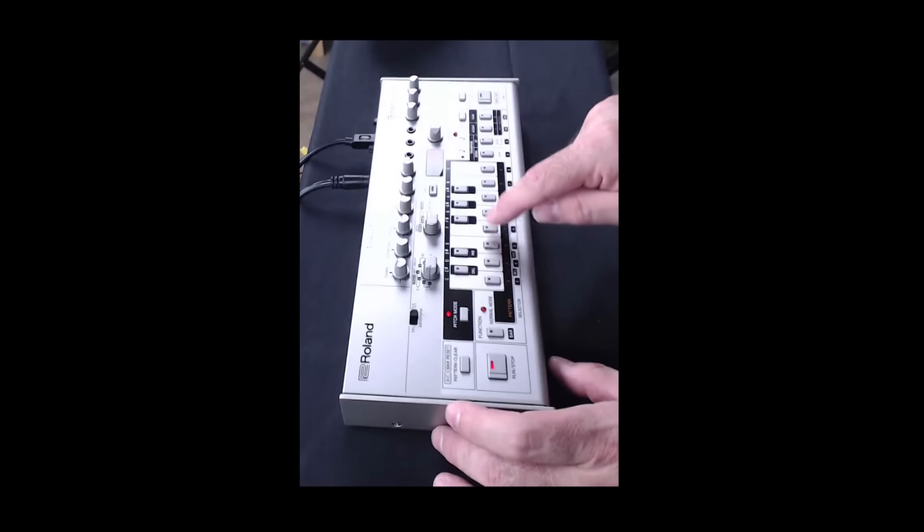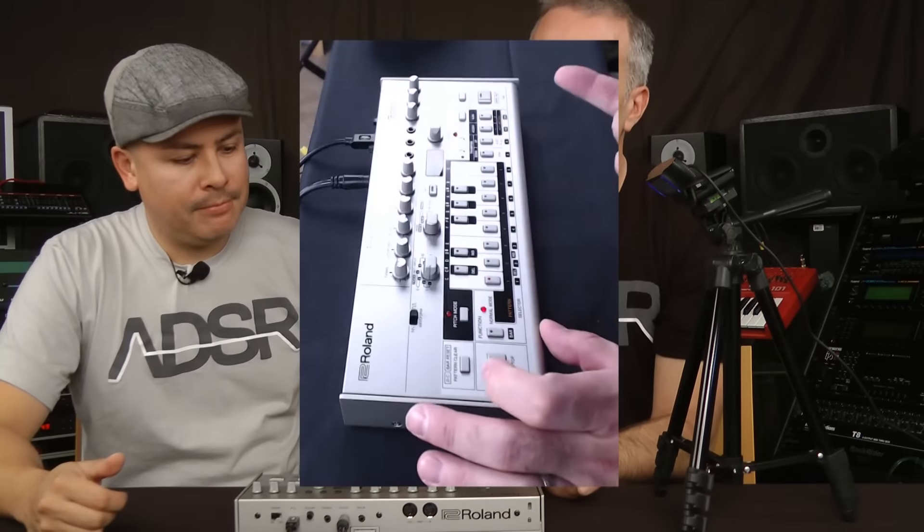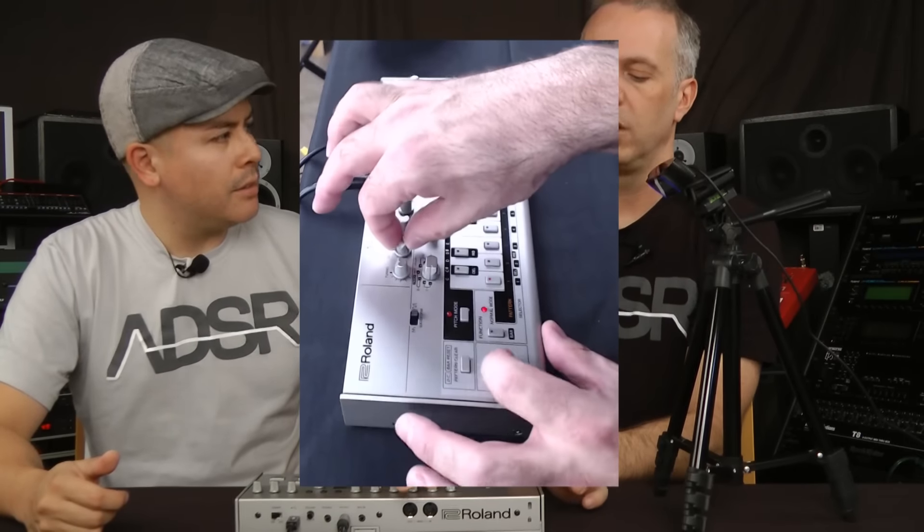Going into pitch mode — this is where you enter the notes — and it's stepping through the notes, which is cool because you can actually see where you are. I'm always so used to counting in my head. We've got the notes in here and now we just need to program the time. I'm going to put in straight 16th notes.